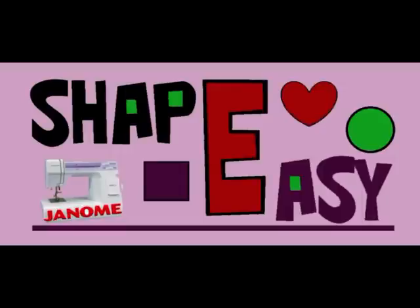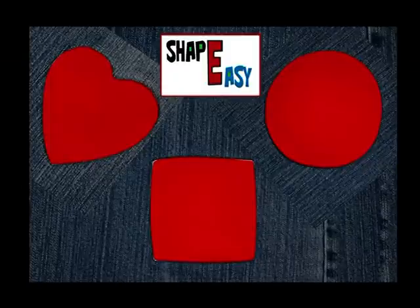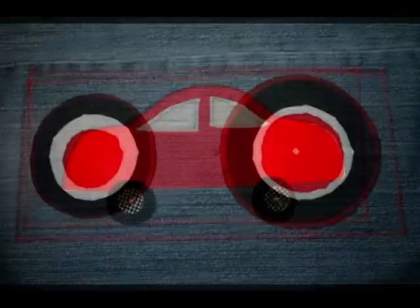In this series of videos we are going to learn how to make fabric cut out shapes like circles, squares, hearts and many other different shapes.